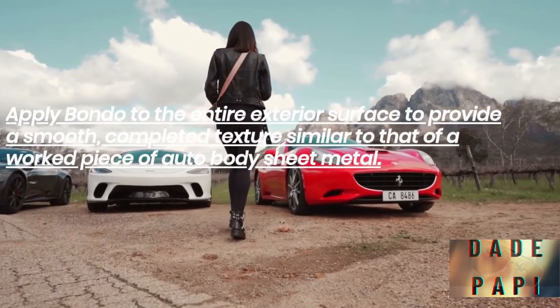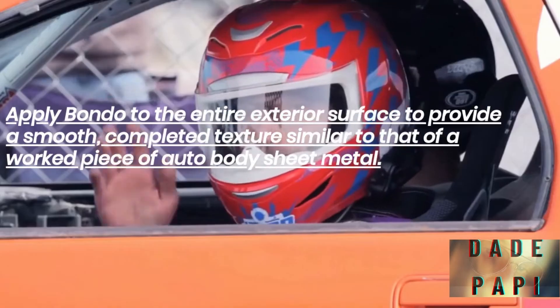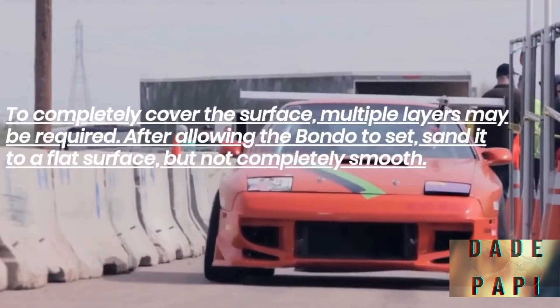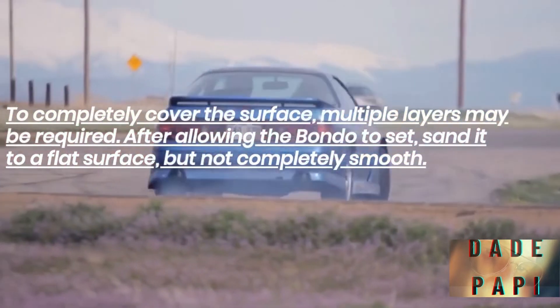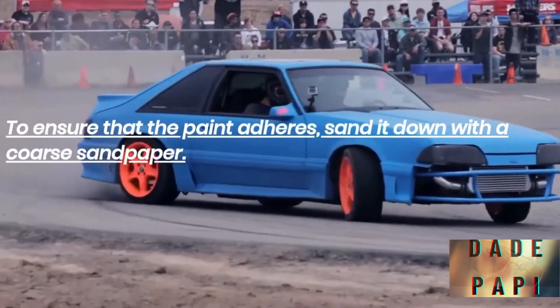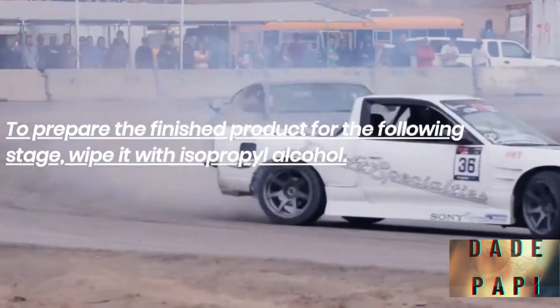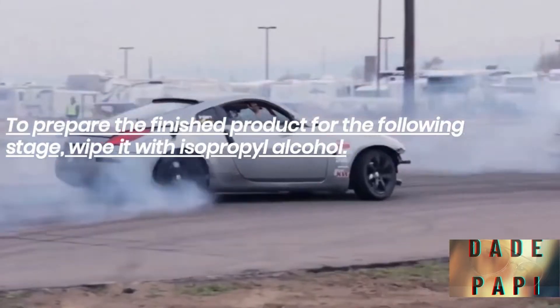Apply Bondo to the entire exterior surface to provide a smooth, finished texture similar to that of auto body sheet metal. Multiple layers may be required to completely cover the surface. After allowing the Bondo to set, sand it to a flat surface — but not completely smooth. To ensure that the paint adheres, sand it down with a coarse sandpaper. To prepare the finished product for the following stage, wipe it with isopropyl alcohol.